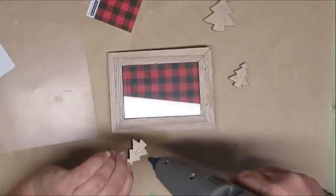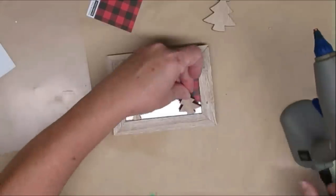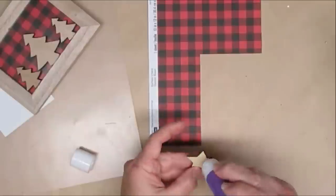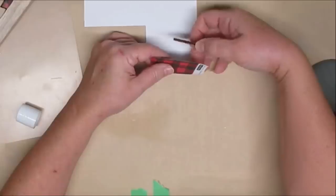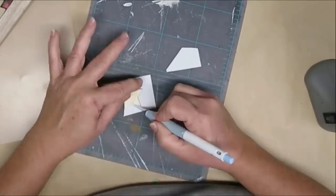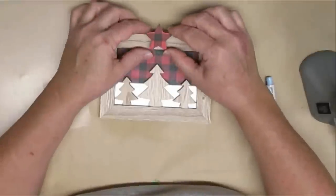I put the frame back in the glass and then we're going to work on embellishing the front. I picked up these wooden Christmas trees at my Dollarama store — they're a thicker wood, perfect for embellishing a frame. I'm simply going to hot glue the two smaller ones to the outside and put a larger one on the inside. Once that's done, I've got a wooden star that I'm going to cover with the buffalo check paper using a glue stick, then use my craft knife to cut out the angles. I'll glue the star to the top of the frame — quick, easy, and super cute.